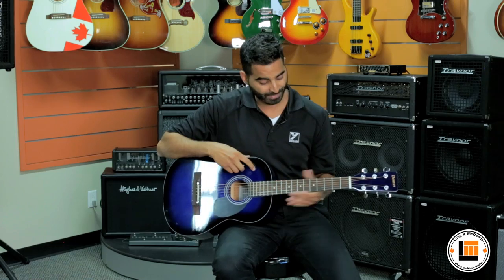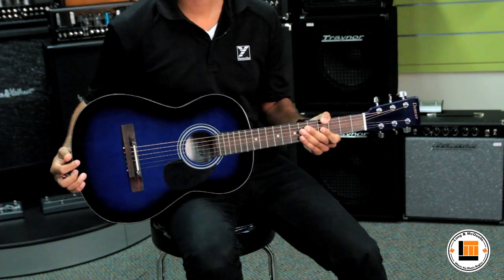The Denver guitars are constructed with choice tone woods, including a spruce top and a rosewood fingerboard. So while these are great affordable guitars, they're still using the same materials that are found in high-end guitars.